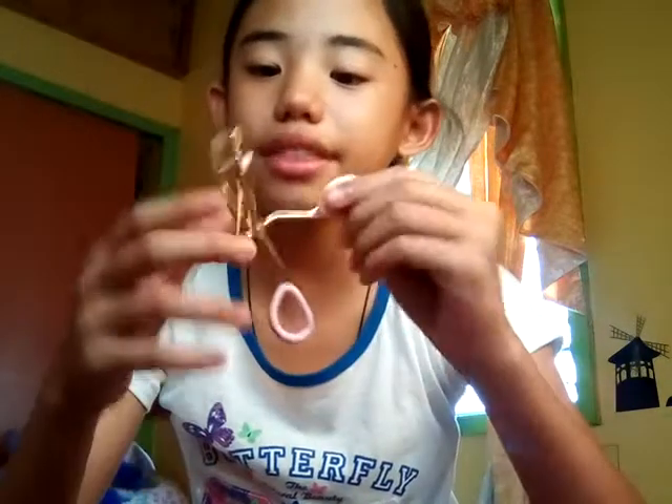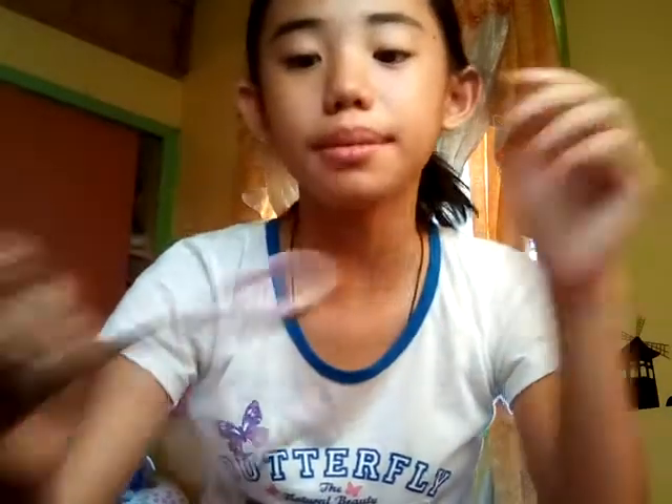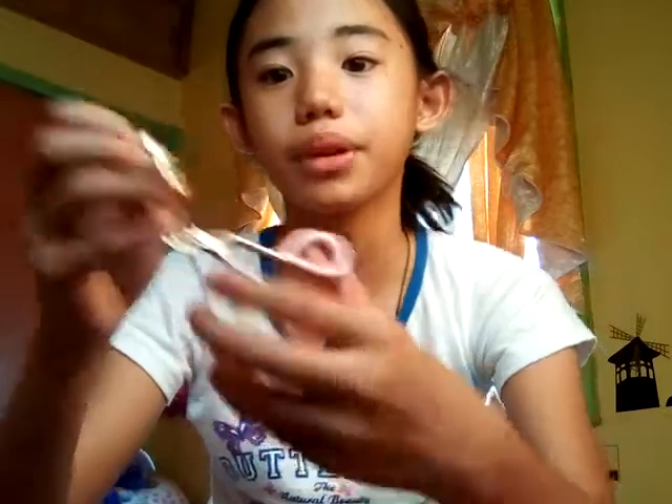These are the brands and items that I'm going to be using. I have this eyelash curler and this is by Etude House. It's kind of dirty because I've used it a couple of times, so I'm going to be changing the rubber. But here it is — it's a cute pink and gold, and it's actually a really good one.